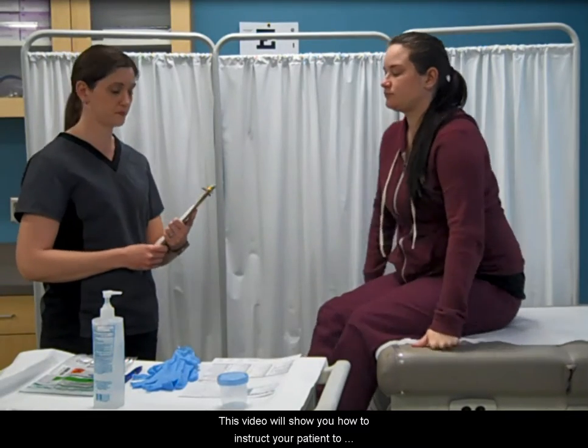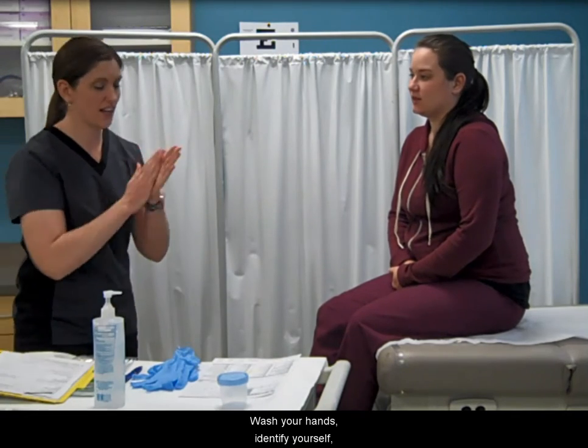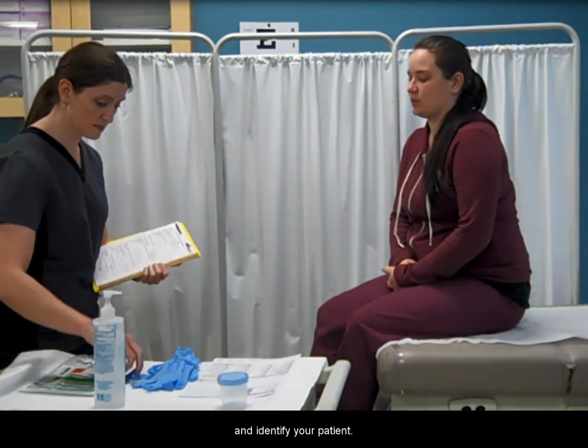This video will show you how to instruct your patient to collect a sputum specimen. Wash your hands, identify yourself, and identify your patient.